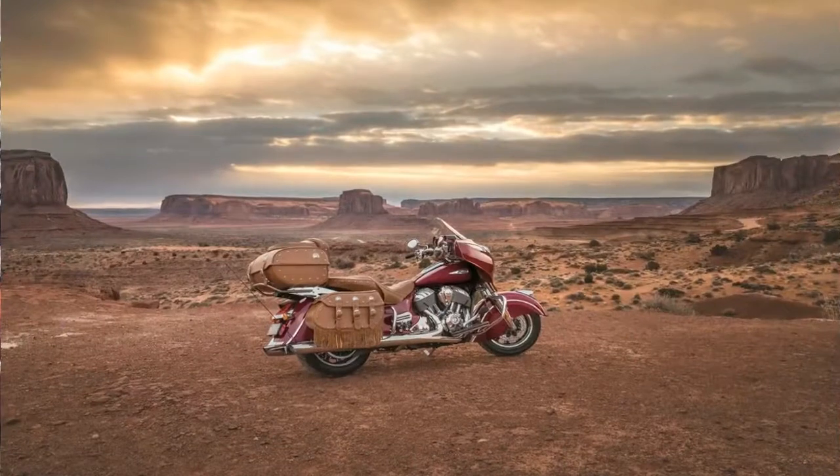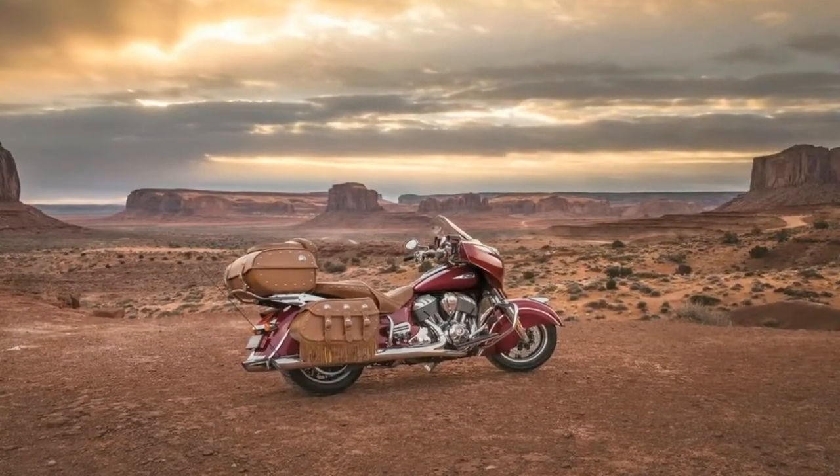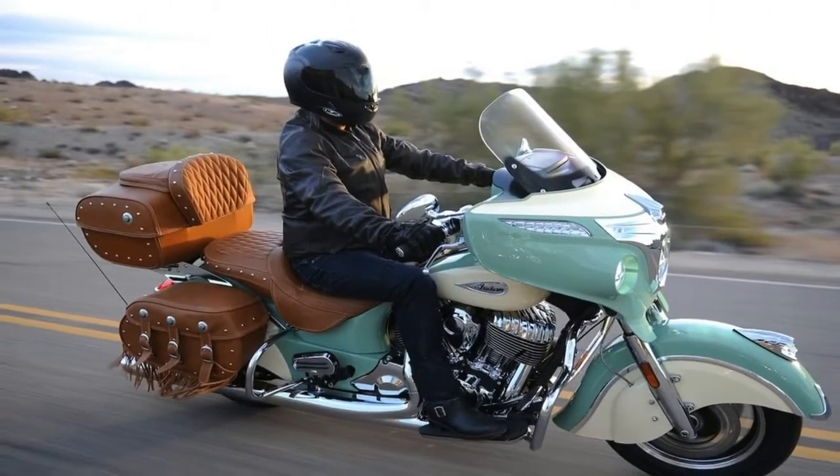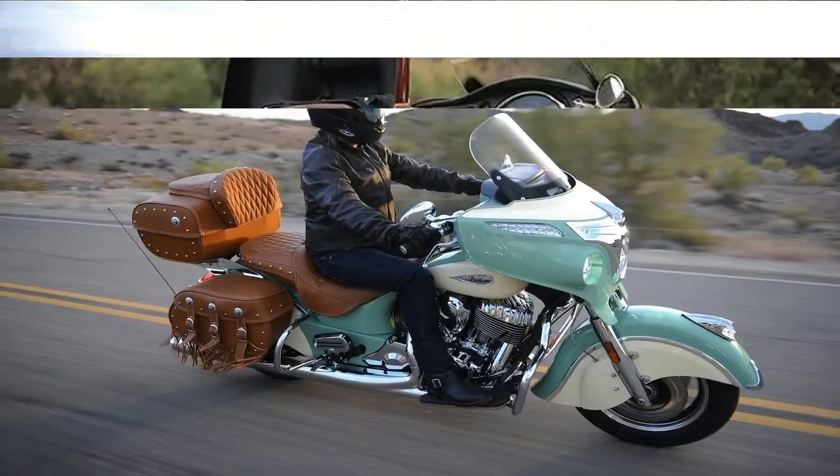Underpinning the robust visuals are a contemporary aluminum frame, 16-inch cast wheels with long-wearing Dunlop Elite 3 touring rubber, and triple 300mm disc brakes with ABS.